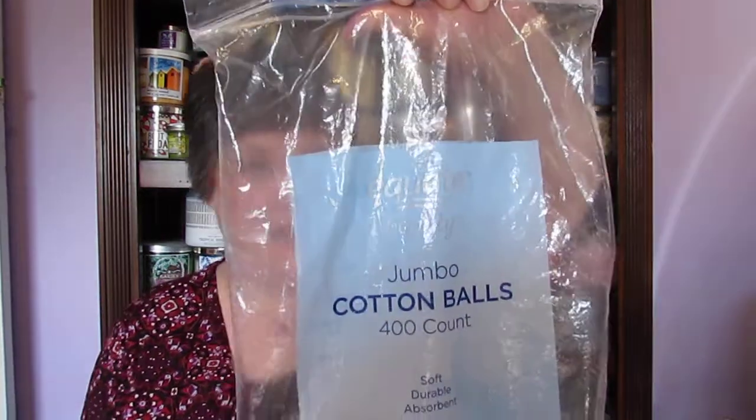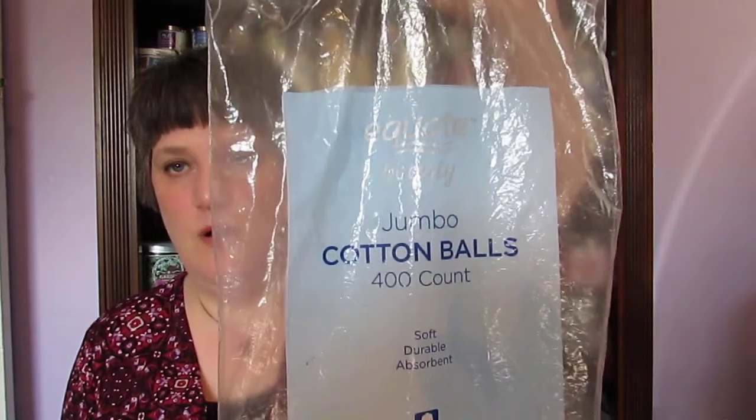Hi guys, I wanted to come to you today with my wax empties. This is about three or four months of wax empties — I lost track a long time ago, I think it's four months' worth. We're gonna start with this.